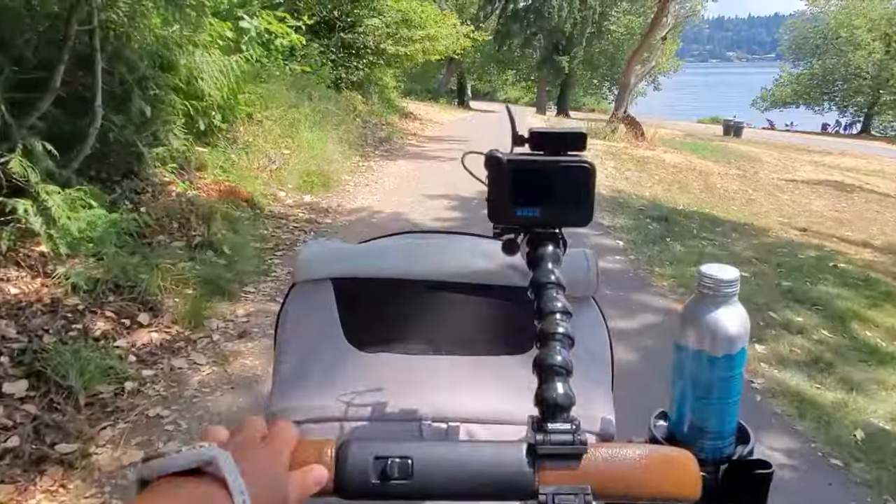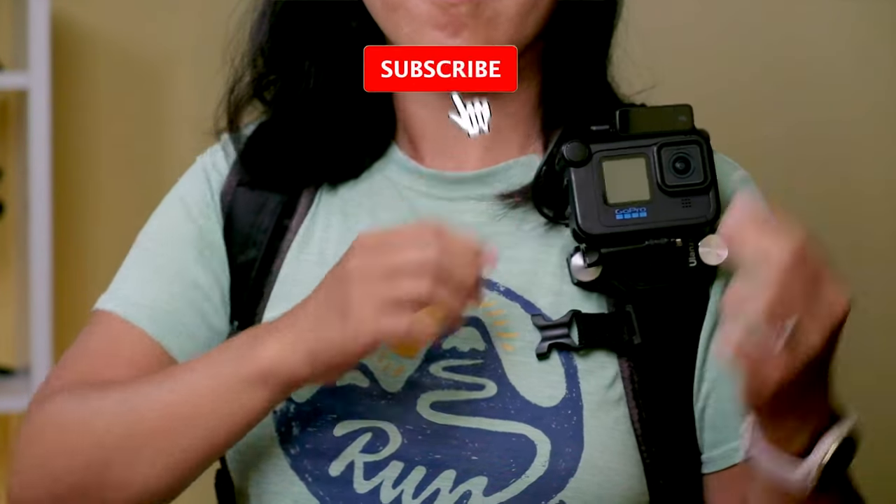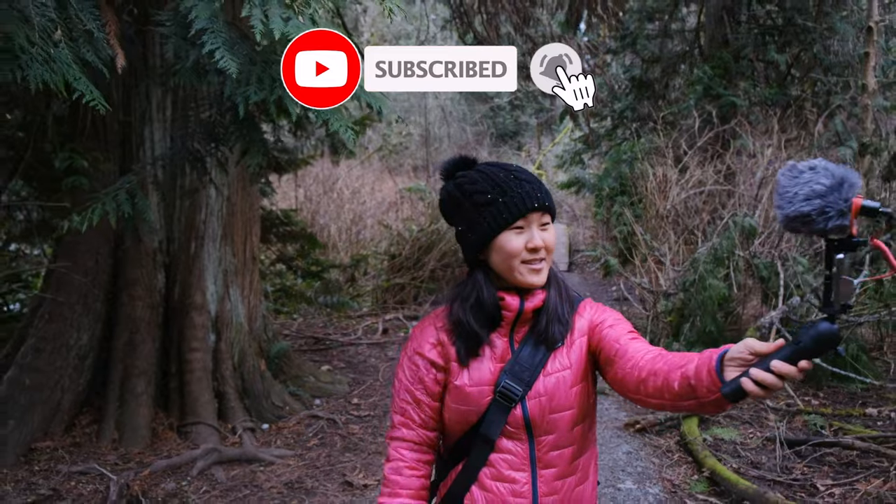My name is Susie and I make tutorials and gear reviews to help you shoot high-quality videos and vlogs in a compact minimalist setup. If you're new here, please consider subscribing.